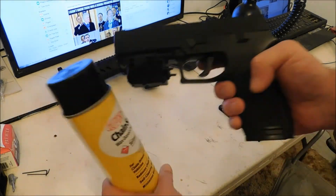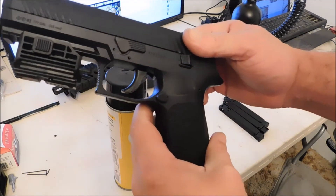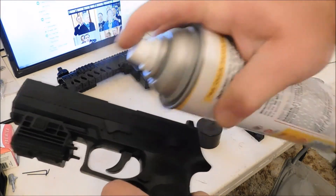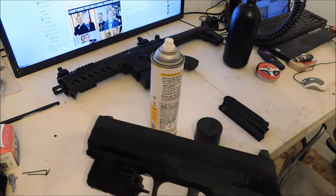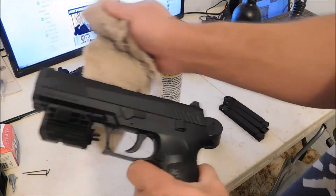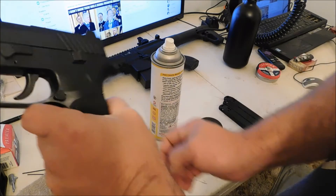I also use this on the slide of my SIG P320. I just spray it right along the slide, let it soak in there. Then you just wipe off the external. It also coats and protects the gun as well because it's waxy, so it's really nice.